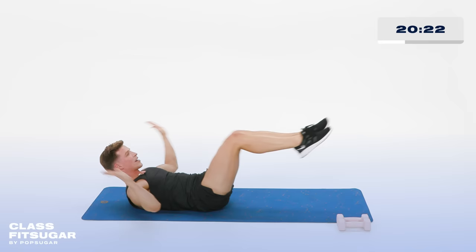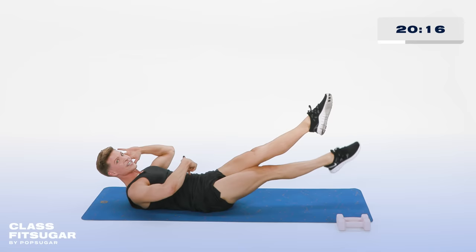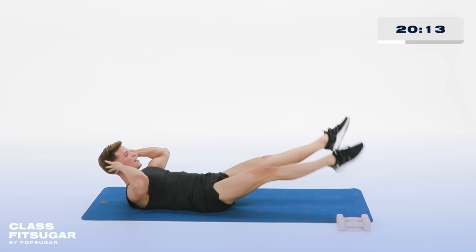Hold it out right there. Hands behind those ears, now cross those ankles. Beat, beat, beat, beat — switch, switch, switch. Belly button pulled in, 10, 9. Lower back to the floor. 8, 7, 6, 5, 4, 3, 2, and 1.